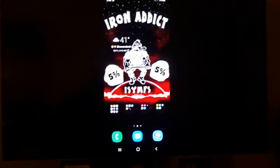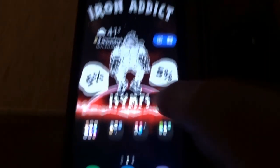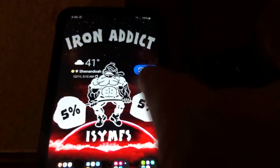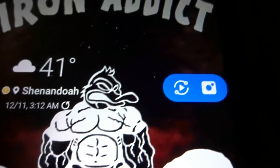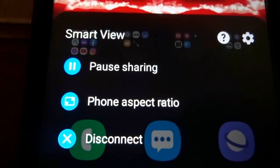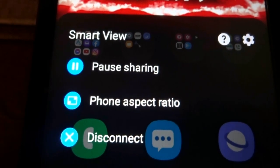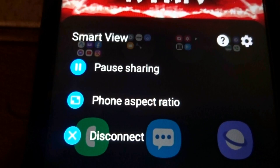Down on the phone it's saying swipe up or press the power key, so we're going to swipe up. Up here you're going to see a little blue oval with two icons. If you tap the one on the left it's going to show options: pause sharing, phone aspect ratio, and disconnect. If you want to disconnect mirroring your phone to the TV, that's what you do.